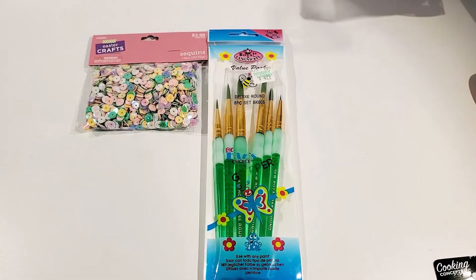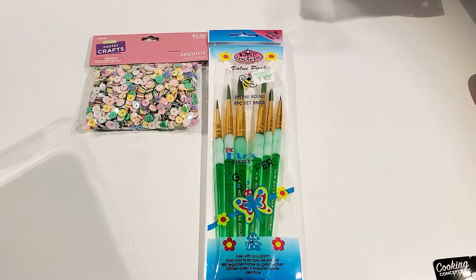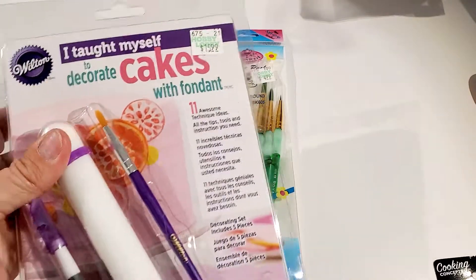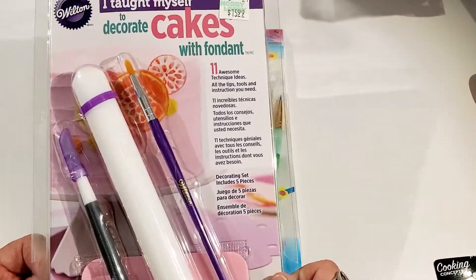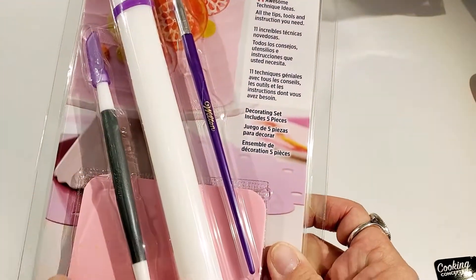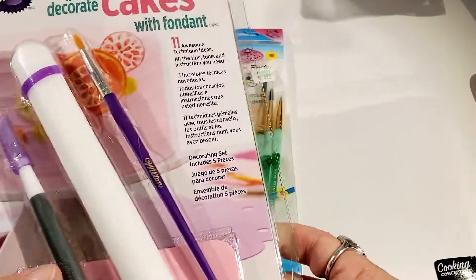I also picked up a few things to work with my polymer clay. I needed a roller to roll my clay out with — I already had the pasta machine roller but needed a little acrylic roller. I found this cake decorating kit and thought it would work really nicely. It's used for fondant, but I thought I could use it for my clay. It even has little gauges on the end so you can determine the depth of your clay.